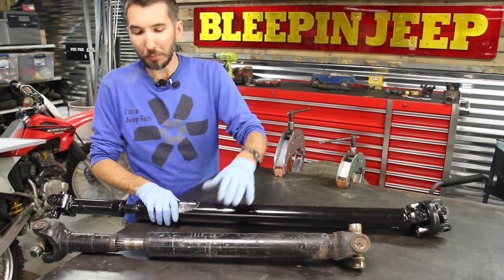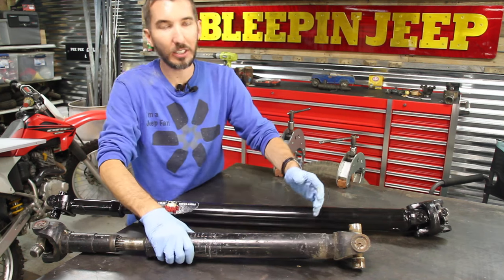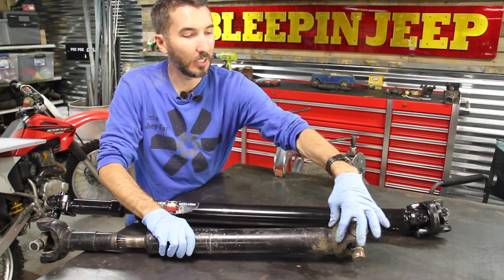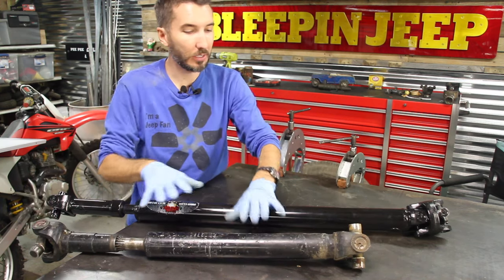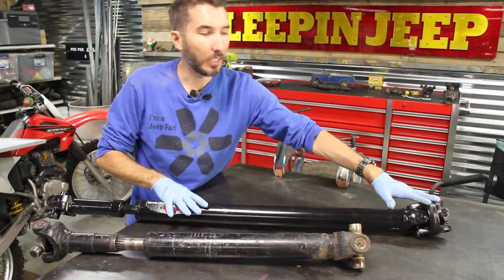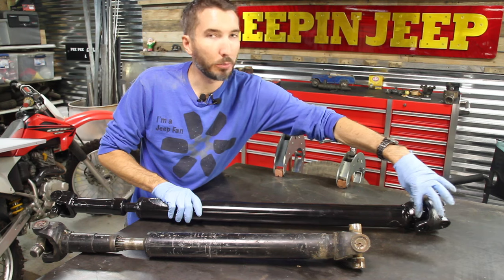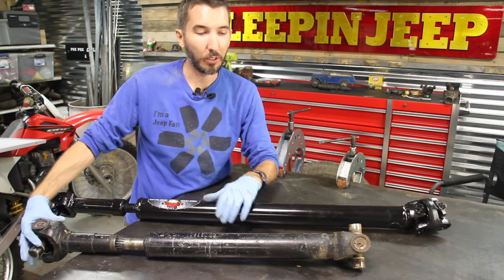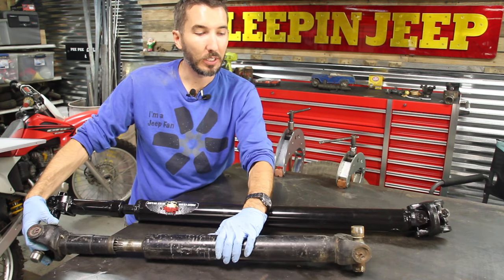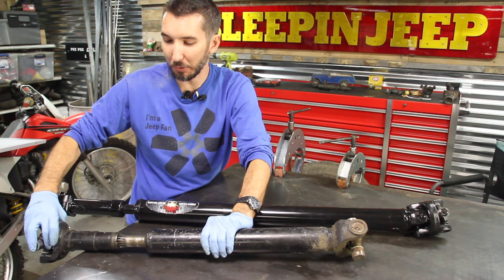What you need to do is look at — I like to think of it like this: this is the immovable part here, and the immovable part here. This is a single cardan and this is a double cardan, but it works the same way. So this immovable part lines up with the immovable part. Now if you noticed, this one is out of phase, so this needs to line up exactly with this.